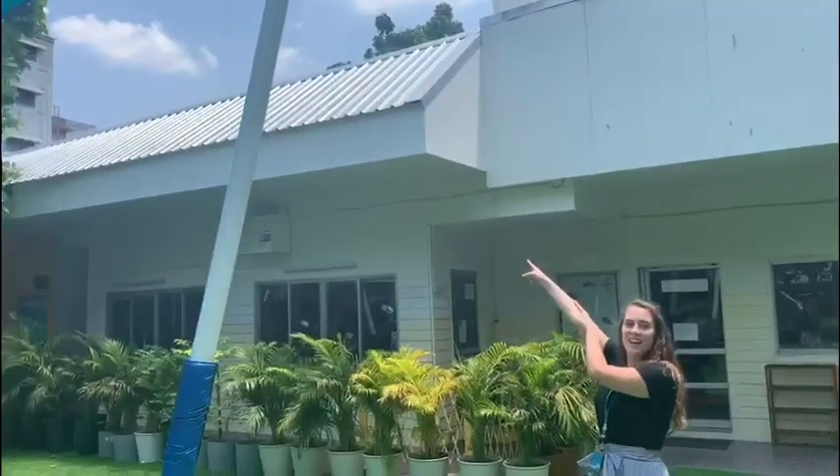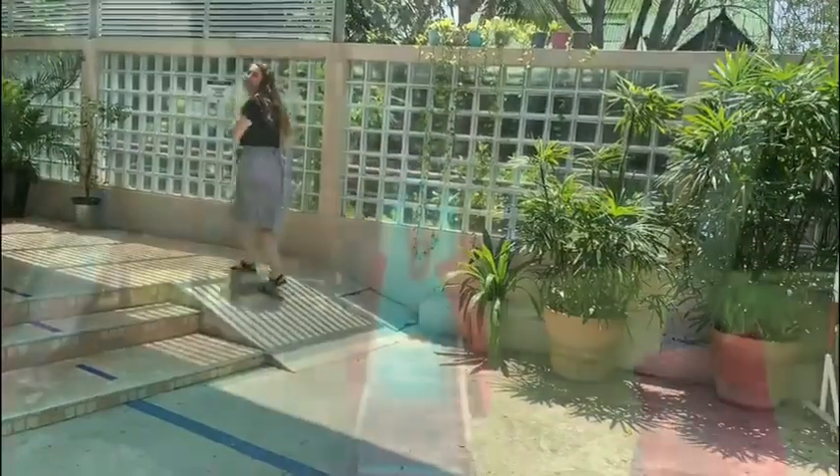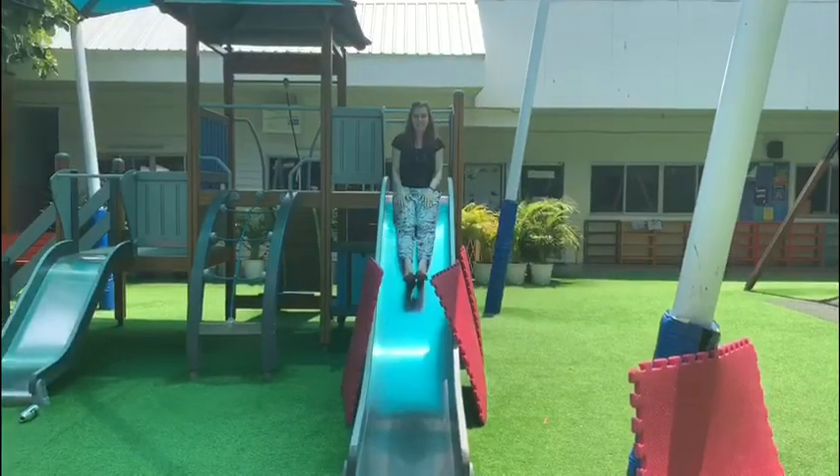Inclined plane! It's an inclined plane! Inclined plane!